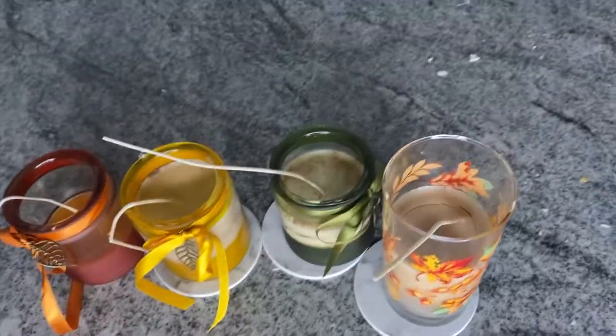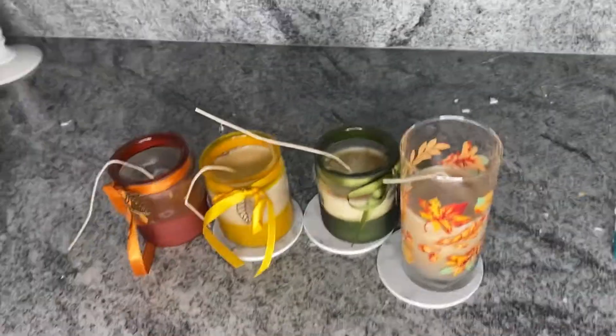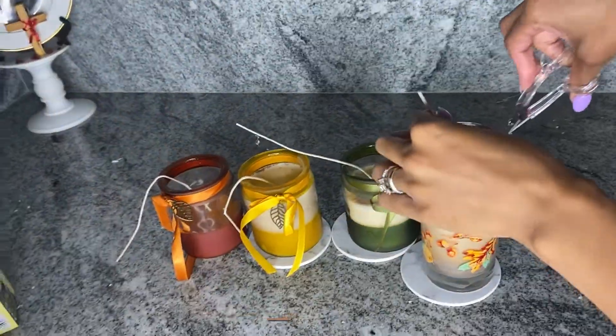They're all done! We waited about an hour, but really you only need to wait 30 to 40 minutes. Now we're just going to cut the wicks.